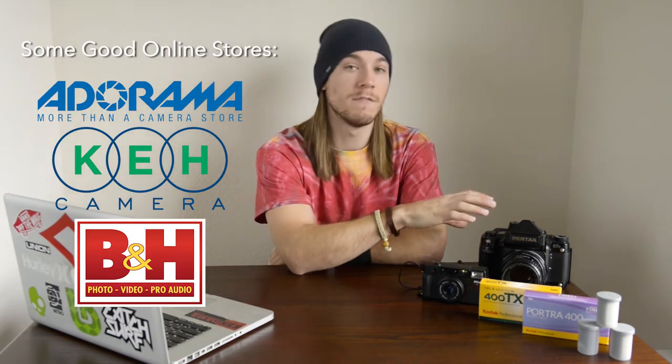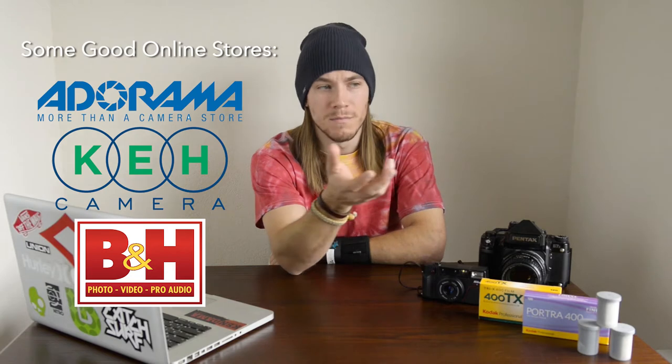This is a 35mm point-and-shoot, and this is a medium format SLR system. This camera cost me $35 and this was upwards of $2,000. But that doesn't mean that if you want to shoot medium format, you're going to spend a lot of money. You can buy Holgas or other cheap medium format cameras for $20 or $30 online, which is still a really good price. And you're also getting more image area by shooting medium format.